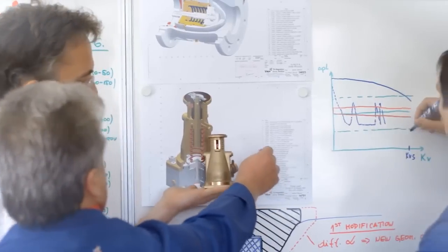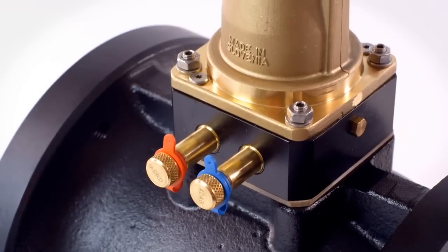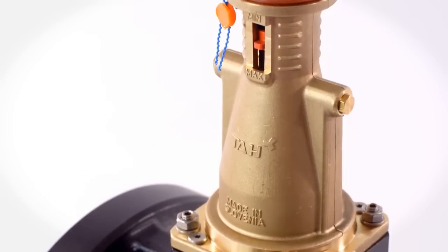We abandoned the old technology and combined our experience and knowledge. The result is the new TA Pilot. The key part of the valve is the Pilot, containing measuring points, setting with indicator and special freeway Pilot valve, membrane and springs.